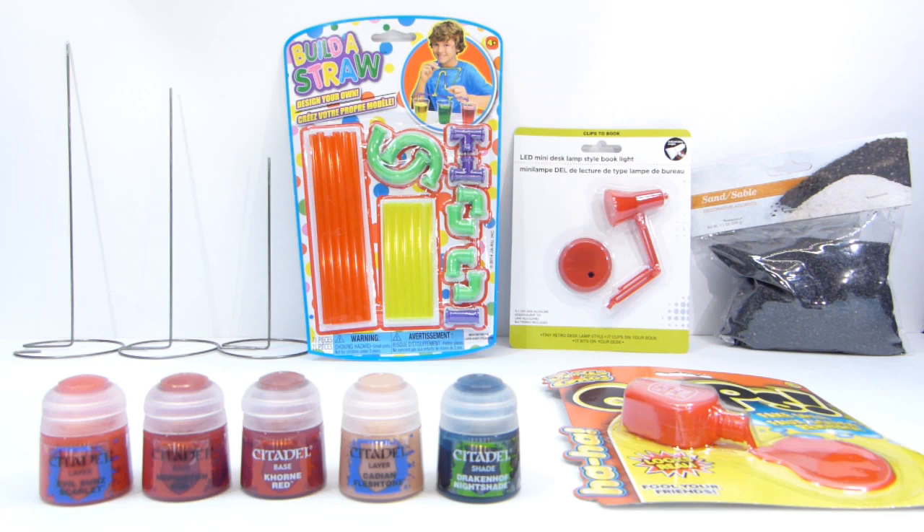I also picked up some of these Build-A-Straws, which if you're familiar with the Diostructure Group, a lot of guys use those. I had some already, but you can never have enough, and for a dollar a piece, if you see them you definitely want to grab them. They come in two different sizes and they work perfectly for doing different piping in Dios.